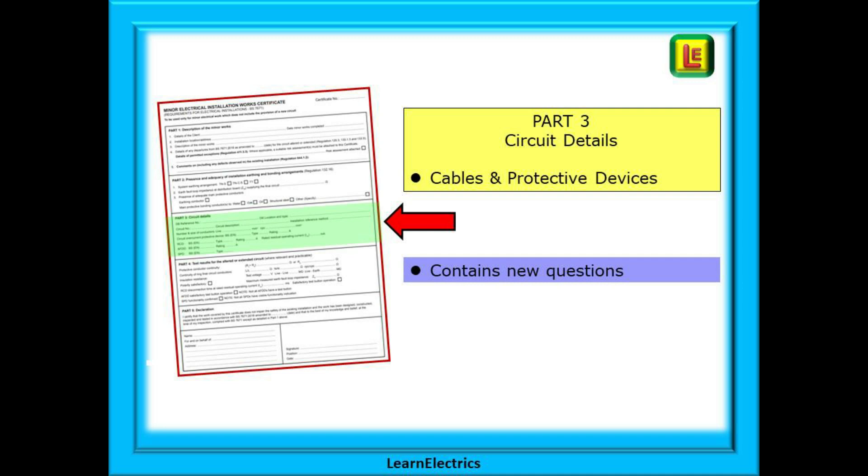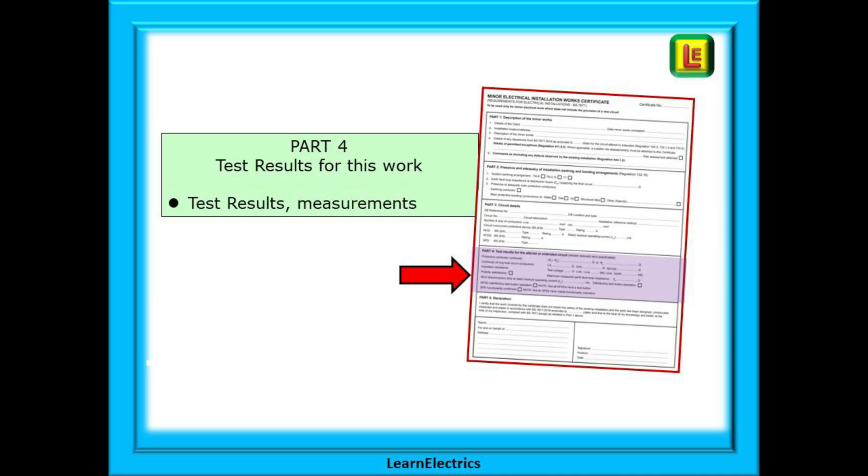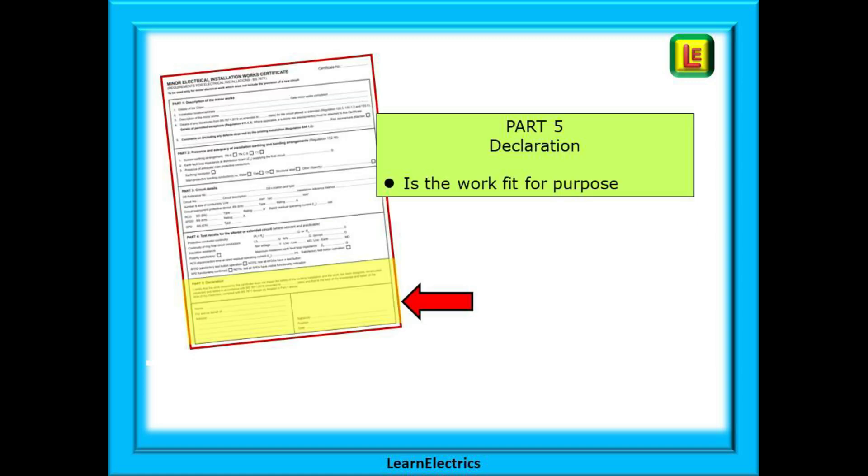Part three contains the new questions about AFDDs and SPDs, but nothing difficult as you will see. In part four we complete the test results for this work only — just for the circuit that we have worked on. And then in part five we will make a declaration that the work is okay and that the installation is safe and fit for purpose.